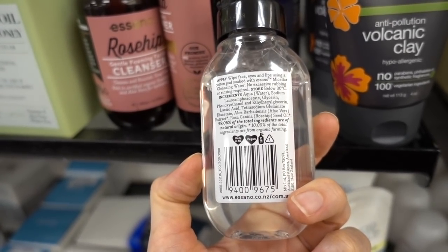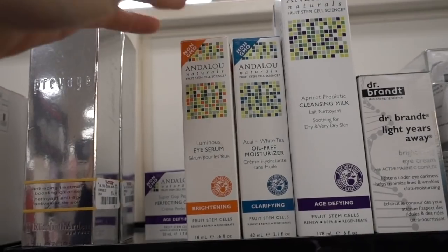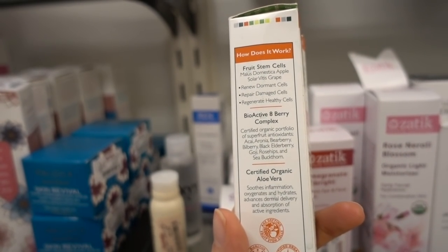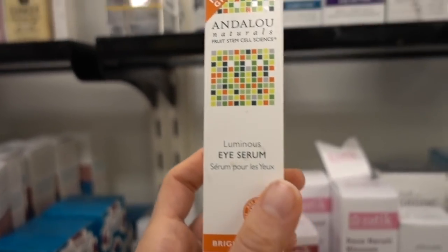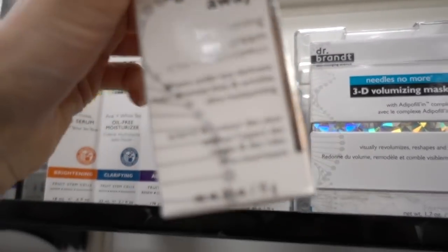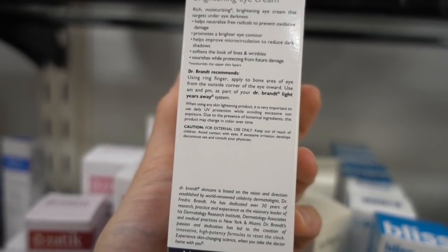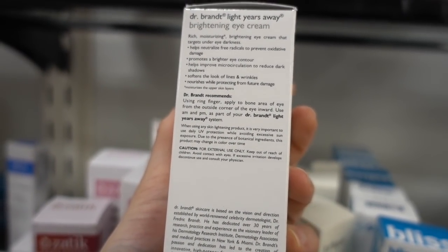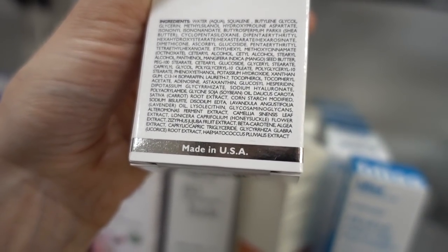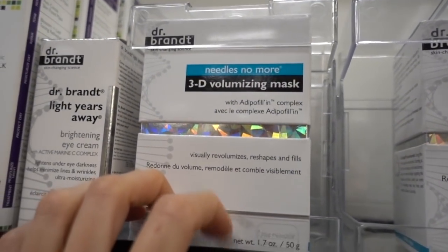I still have to find the jam - I guess I'll have to order that from Amazon. Oh, here's Andalou Naturals fruit stem cells - oh god, stem cells and rose hip. What does Dr. Brandt's brightening eye cream have in it? Dr. Brandt is unfortunately no longer with us - I actually met him several times, he was a very nice man. It has licorice and soy in it. I bet this does brighten - he was smart to make a cream with those ingredients. This stuff is really expensive though.